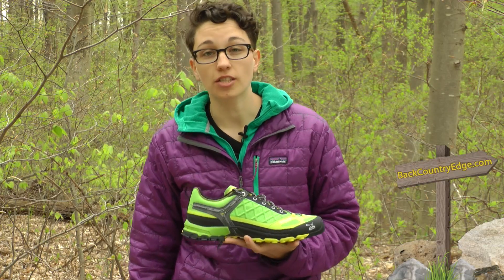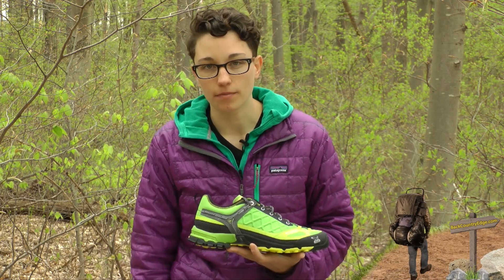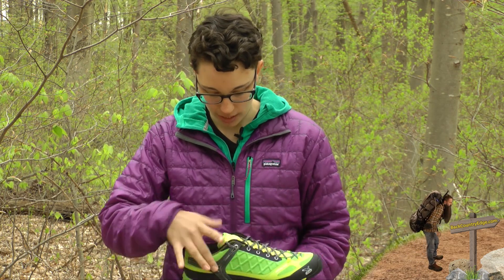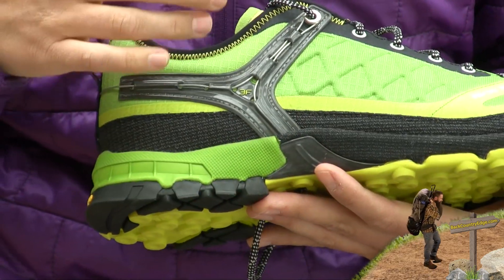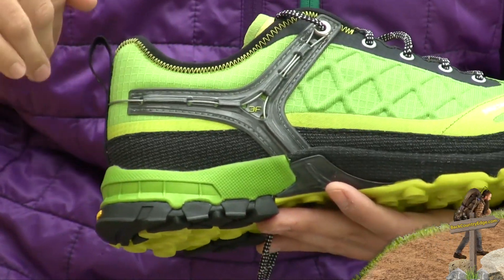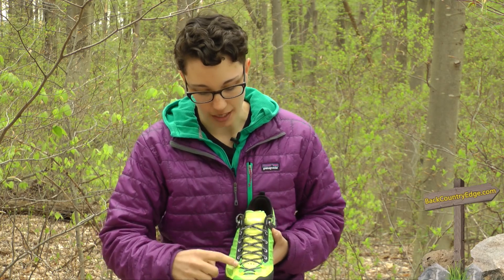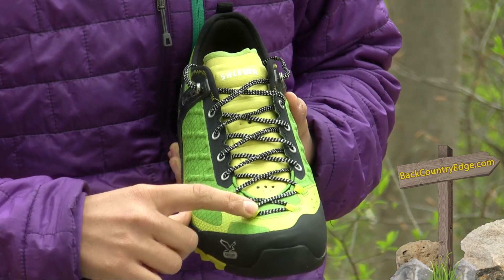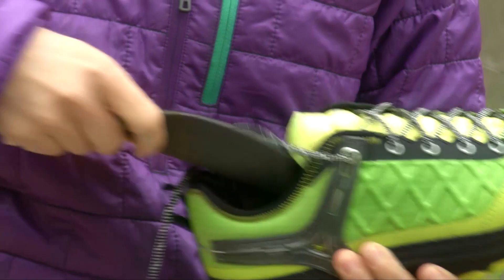A signature construction of Salewa shoes and boots is their three-function system which consists of fit, flex, and support. Starting with fit, you have got this Y design on either side of the shoe, and there is actually a little cable in there that really pulls your heel into the back of the shoe where it belongs. Going into the lacing and the eyelets, you almost have a climbing-style lacing system where the eyelets go all the way down to the toe.